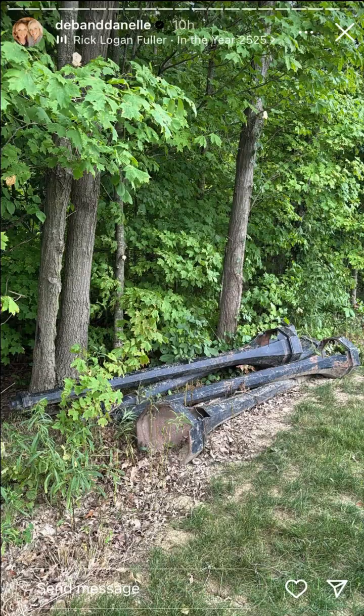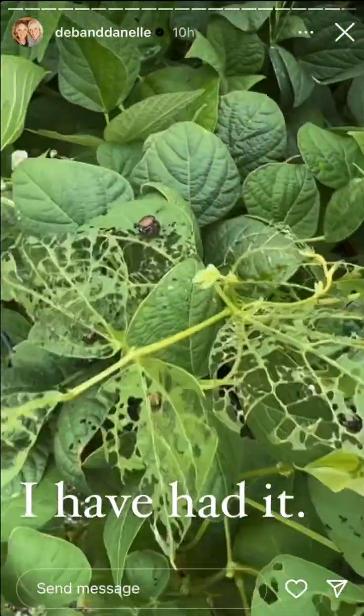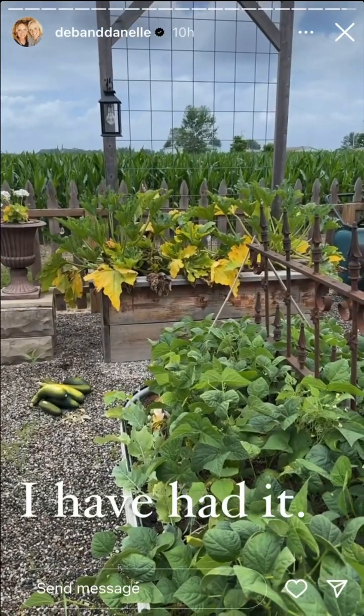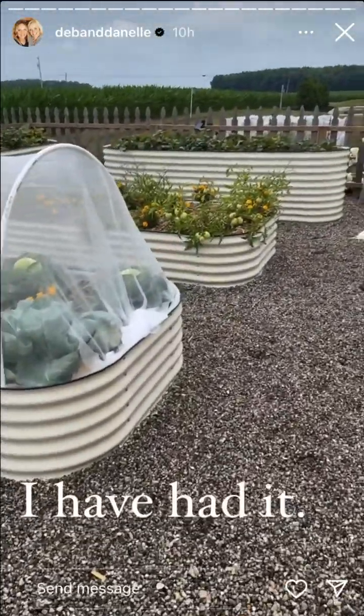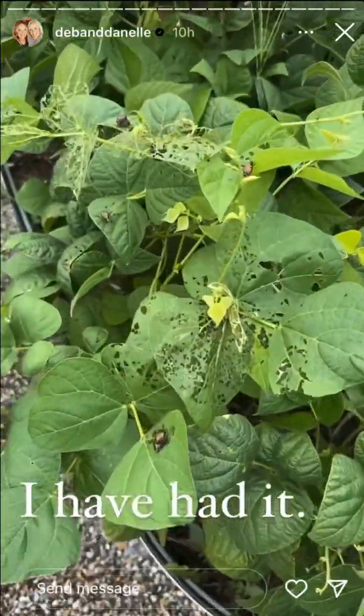I just came out to our beans and here we go — we have Japanese beetles on them. I have had it. Our zucchini is trash now, our tomatoes are being eaten by big giant worms, and now we have Japanese beetles on the beans, along with our ferns.